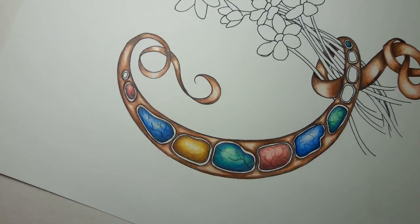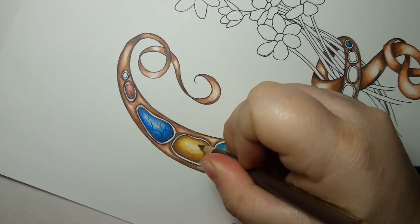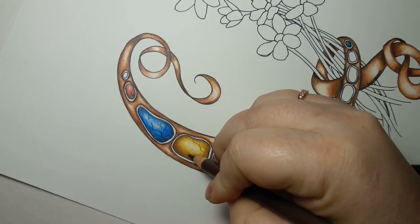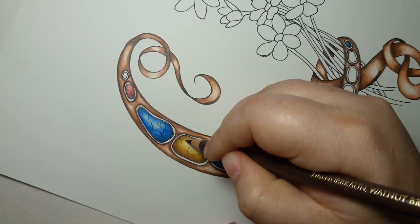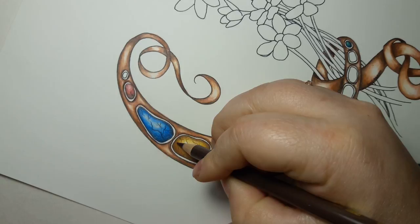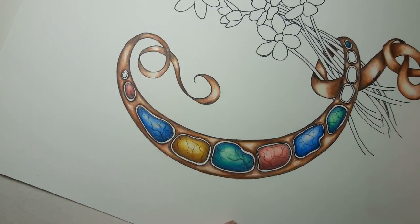And then of course to do our little cracks for our stone, I'm going to use the darkest one I have, which is the walnut brown. It's always best to do this if you have a really nice sharp tip on it — I did not go back and resharpen this as I probably should have. Just like that.